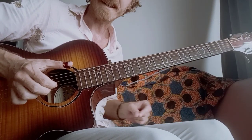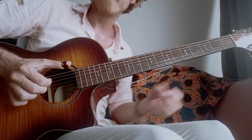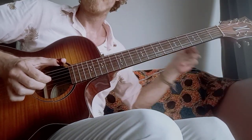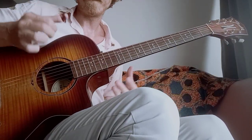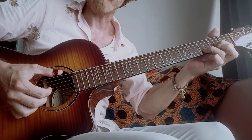Six. Down. Down. Down, down. Slide. Slide. Slide. Harmonic 12 if you wanted to, or five. That's the melody. That's pretty cool. Get that in.